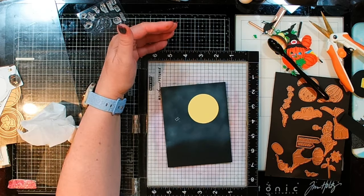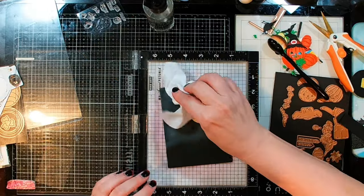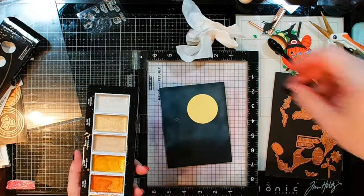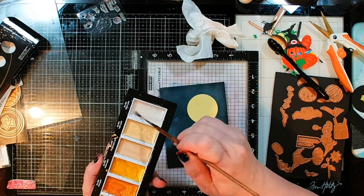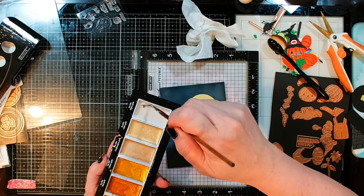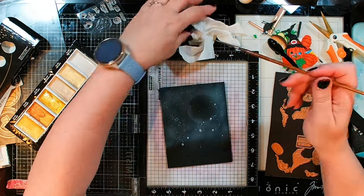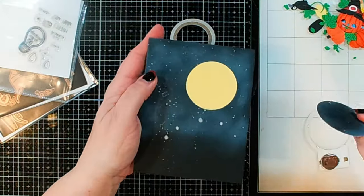Now I can start putting everything else together. I've had a couple more ideas — adding a little bit of splatter with just plain water. Now I want to add a little bit of white, so I'm going to use some of my Gansai Tambi Starry Colors watercolor. This is all nice and shimmery and most of it is gold, but this one is a white gold that's going to work great for that nighttime sky. Now we're going to let that dry and come back to finish everything up.